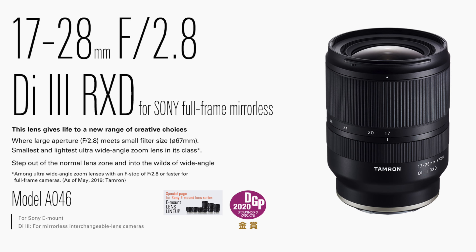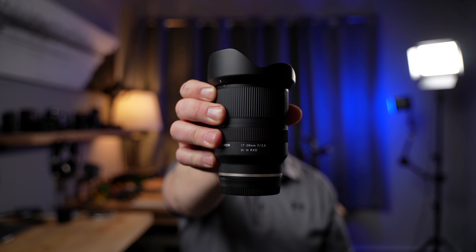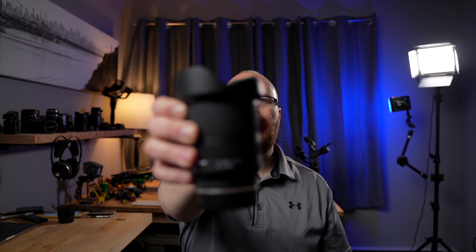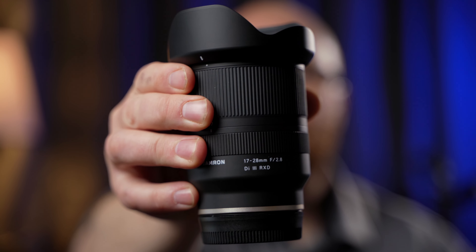I have a ton of sample video and photos including lab testing and real-world samples — let me show you what these lenses can do. Here's a quick test with the Tamron 28-75mm on the A7C, recording at f/2.8 at 28mm. The autofocus does a really good job — very smooth, very silent. Zooming to 75mm and back, it's still tracking my face really well, nice and sharp. No complaints there.